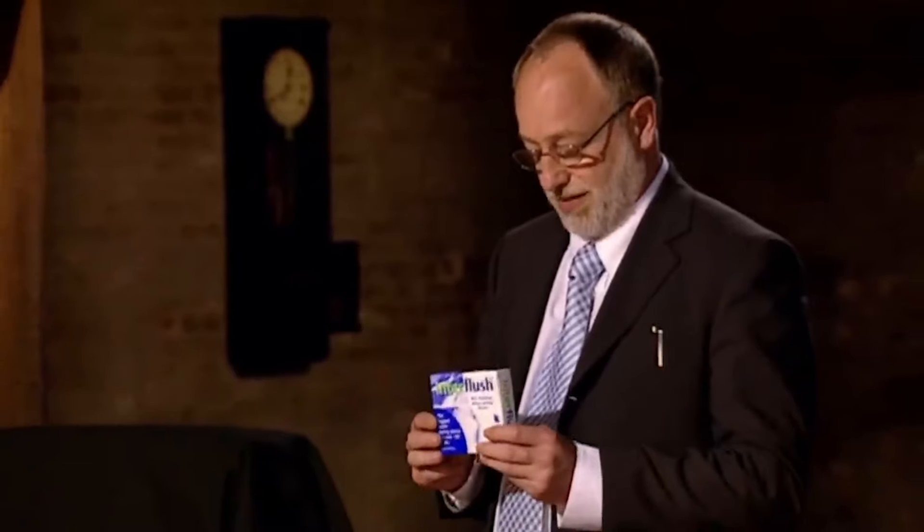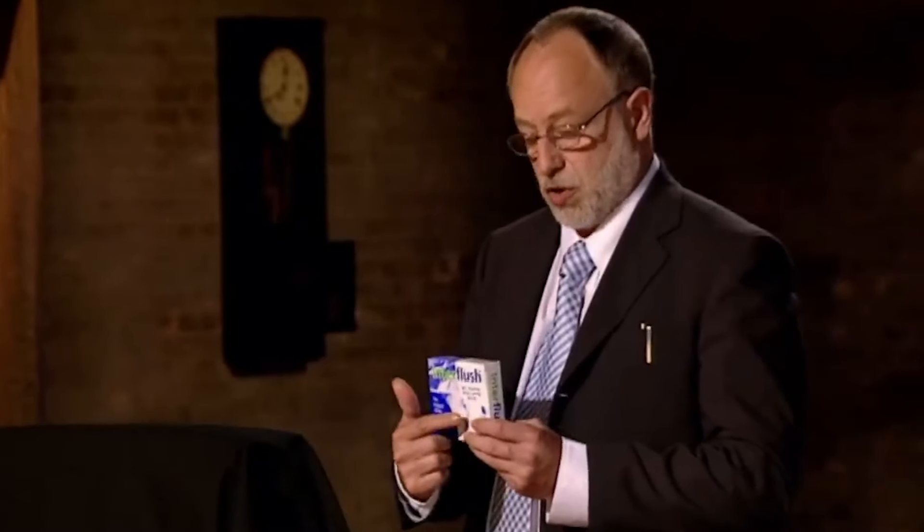Good afternoon, my name's David Wilkes, and I'm looking for £50,000 for 5% in my company, which manufactures a big water-saving product, which is in a little box called the Interflush, available from my website, interflush.co.uk, and I shall just demonstrate what it does now.